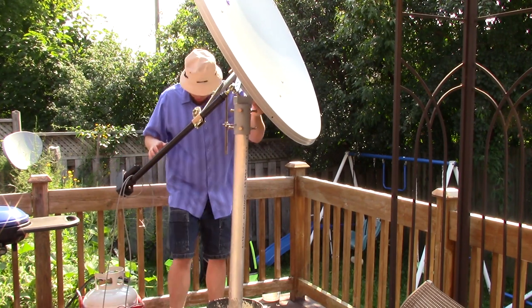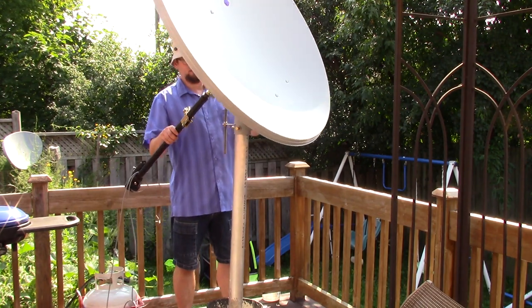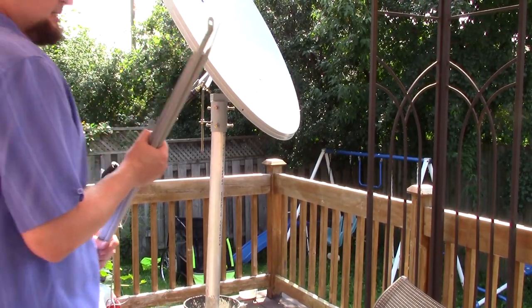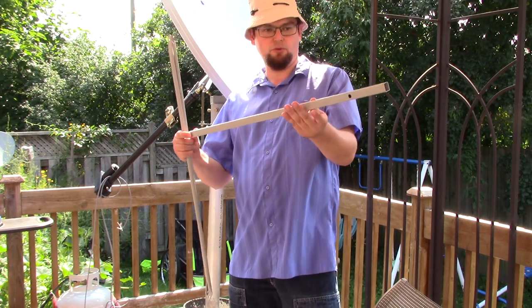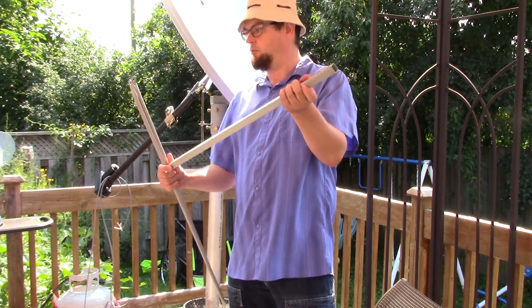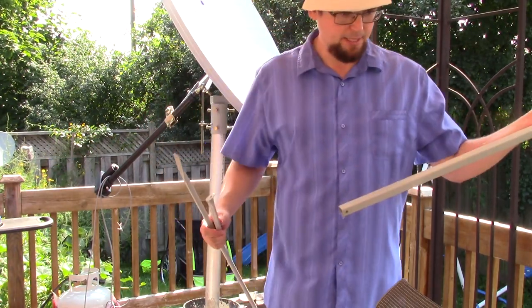Next we've got to add the poles for the LNB. This will have the holes that hold onto it, and there's a small hole through the pole where these poles attach from the side of the dish, just to help secure your LNB in place.